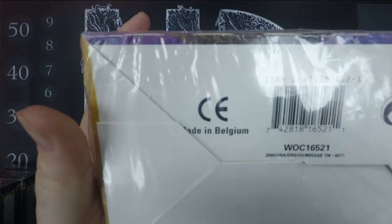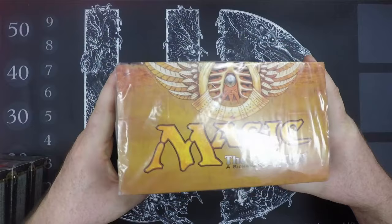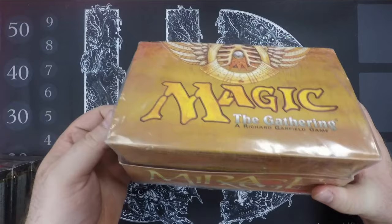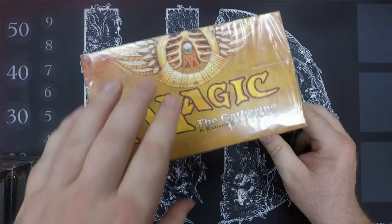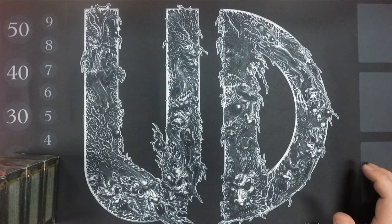So if you see a sealed starter that looks like this with no magic symbols, it's not fake or necessarily resealed. You always want to check your seals and plastic to make sure it's authentic — and typically, if it's too tight, there's a chance something might have been resealed. You can usually tell if something's been resealed by either the tightness or the quality of the seals, because anyone resealing is going to do a pretty crappy job.